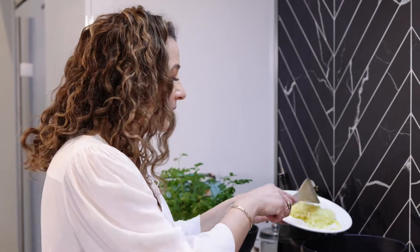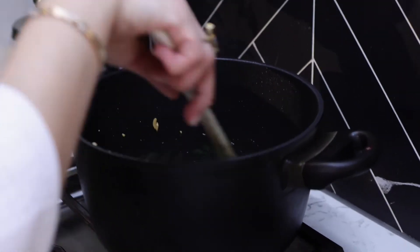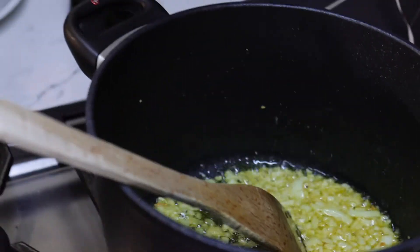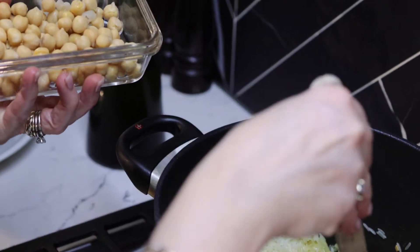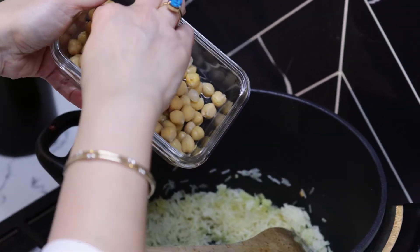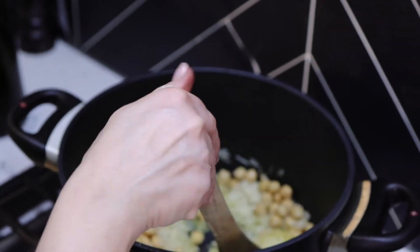Using the same oil that we fried the slivered almonds and pine nuts in, I'm going to add my onion — we're going to get that nutty flavor in our rice. Once you've sautéed your onions, add your washed rice, and get yourself some canned chickpeas. I find it's a lot easier than having to remember to soak them. Add those to the rice.